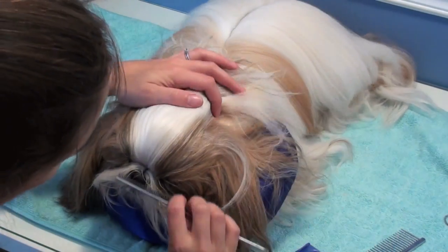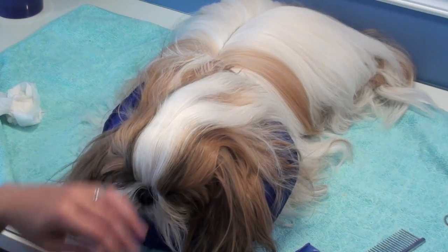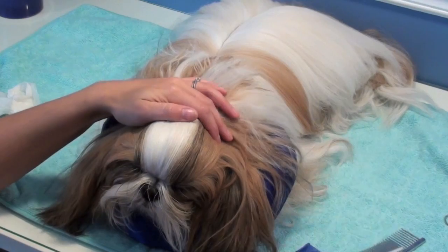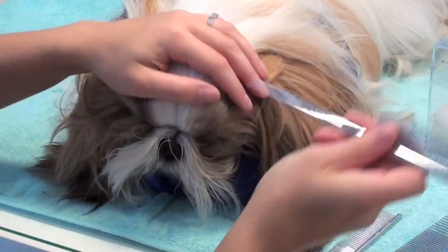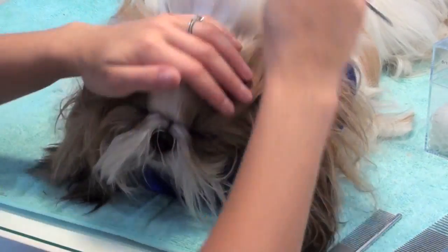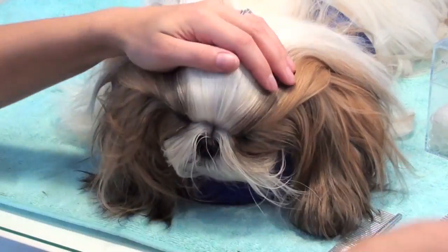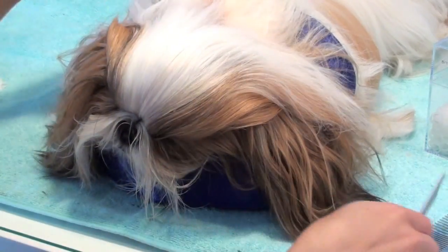After I've finished grooming Winnie's body and face, I move on to her hair, either putting it in a top knot or in pigtails. I like to alternate so that her head doesn't get sore in any one place from having her hair banded one way all the time. I start by putting in her part across her stop, going from the corner of each inner eye, making a straight line across. This ensures the most accurate part for my dog.